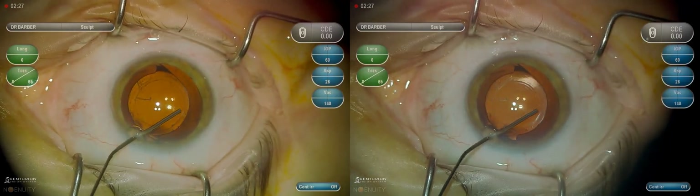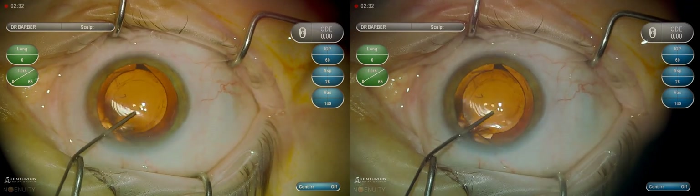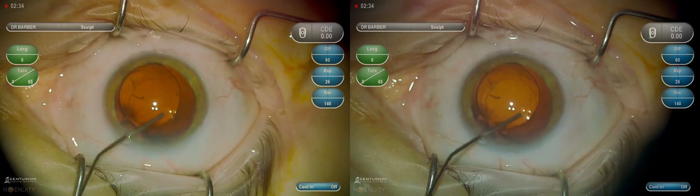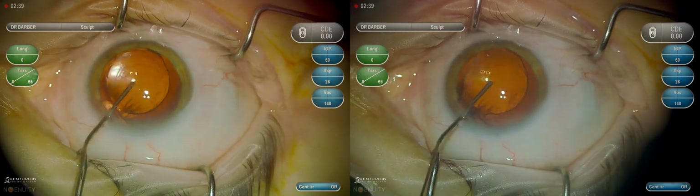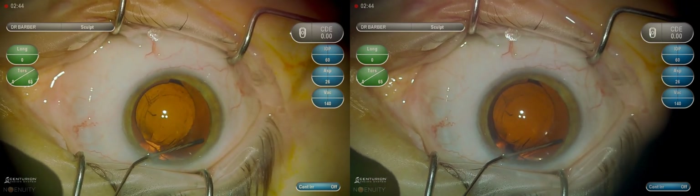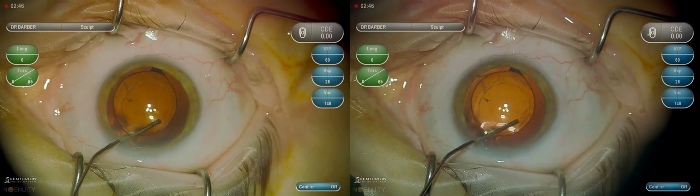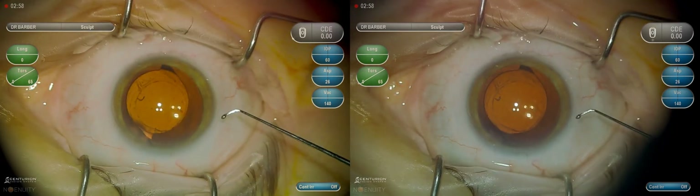Going through my initial paracentesis, which was relatively easy to open up with a viscoelastic cannula, and then doing visco-dissection — using viscoelastic to separate the capsule from the lens implant — and then injecting more viscoelastic to completely fill the capsule.